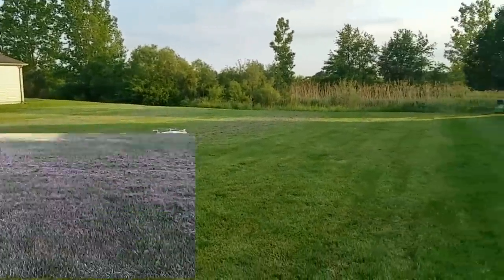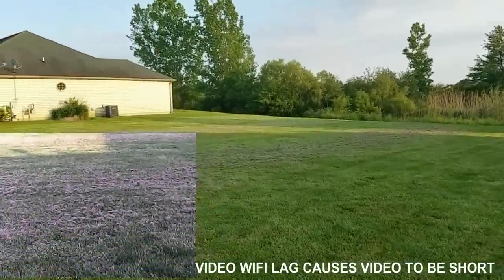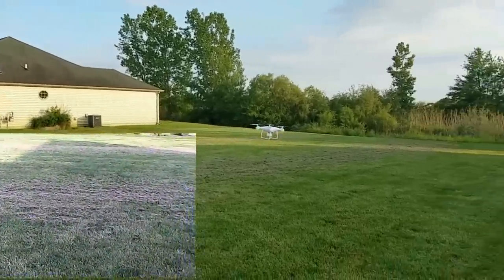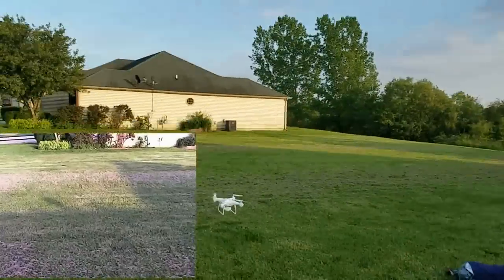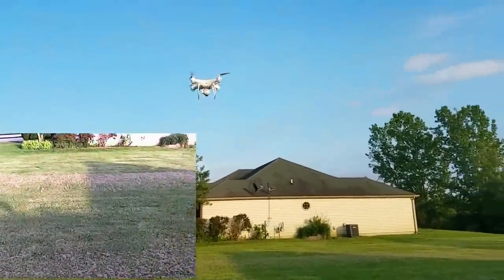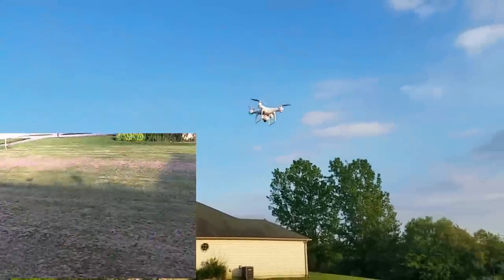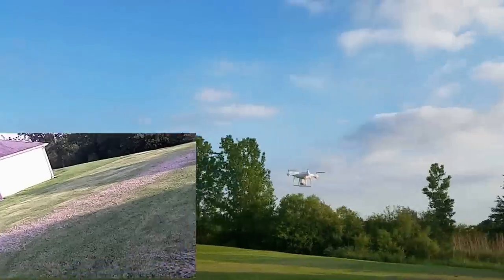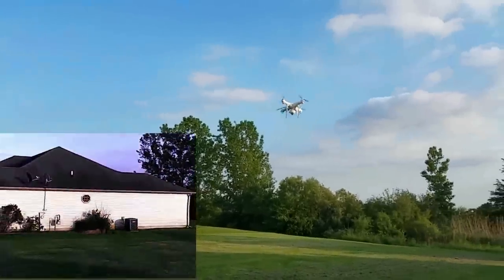There's a little bit of a breeze to my back right now, so keep that in mind — it'll cause a little drift. We'll try to trim it out. Very smooth, stable hover — nice and stable. It's got green LEDs on the front and red on the back, which is very nice.